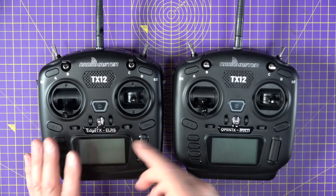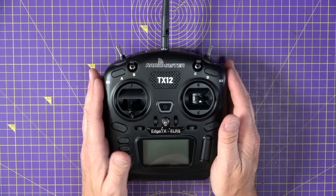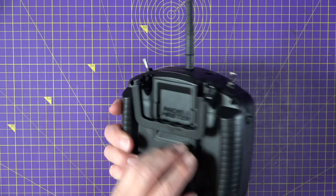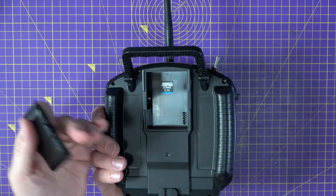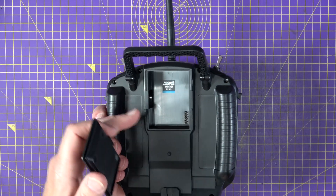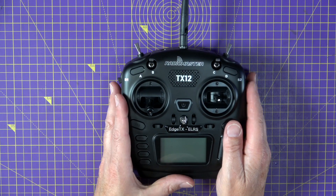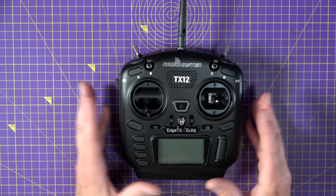Apart from the label on the front, this Mark II version looks identical to the original radio, but there have been quite a few improvements. It has an internal 2.4 GHz ExpressLRS RC module, but there's still a slot in the back so you can use whatever module you may already have — an FrSky, Crossfire, or even another ELRS module at maybe 1 watt — so you can carry on using any RC modules you've already got.